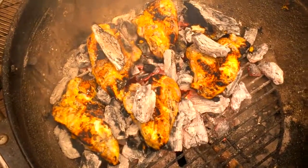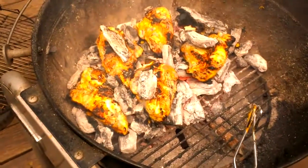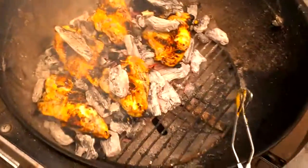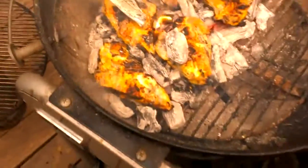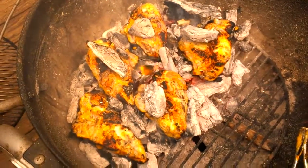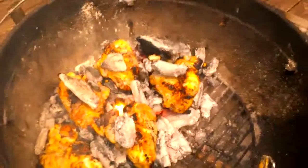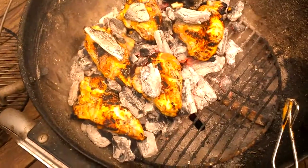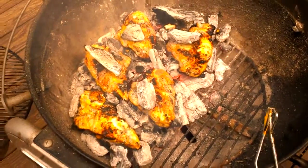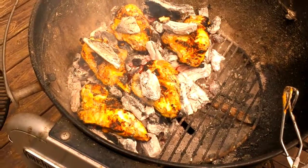Looking pretty good though, I think. It's hot holding the phone even near there. Just kind of trying to assess where I could throw some more charcoal. After that I'll take this off, put it on my grate held up by my chimney.